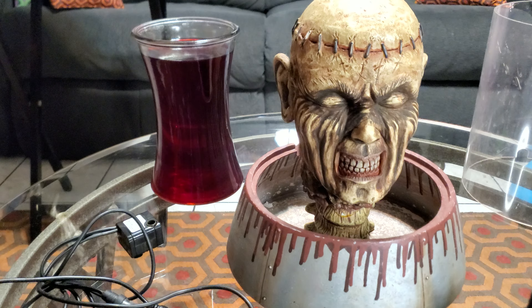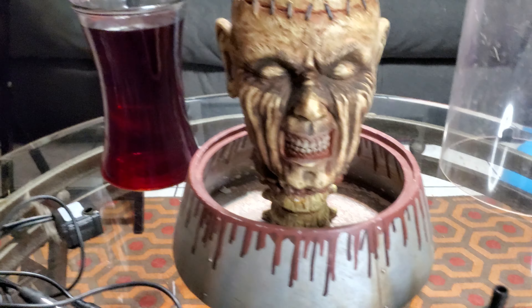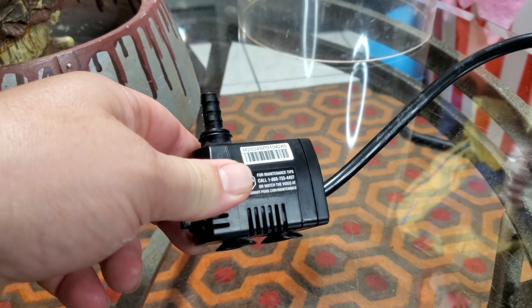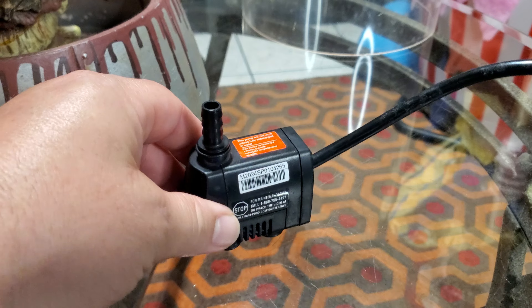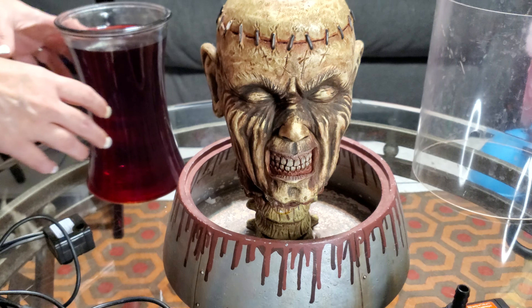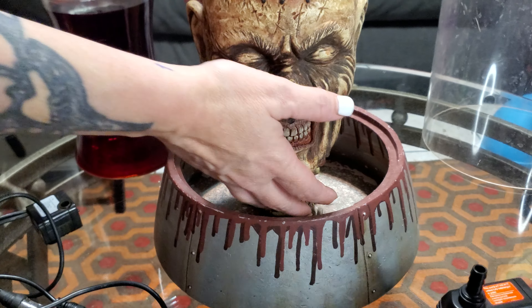We have some water here that we added some red food coloring to. Here is the pump that I got at Lowe's — I believe it's an 18 gallon per hour. We're going to be using that one instead. Go ahead and lift the zombie and we'll connect this piece on there.